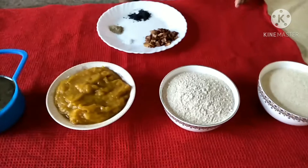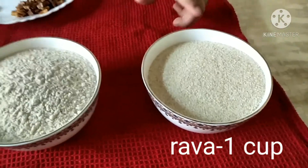Let's set our ingredients. For the ingredients, 1 cup of jam — we have to get ready.